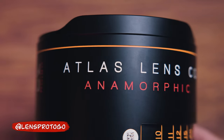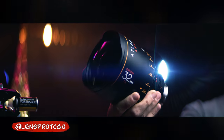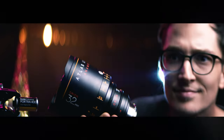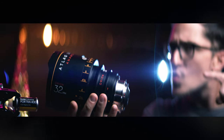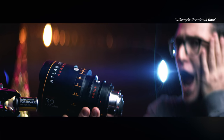What is happening everyone? Dom here from Lens Pro2Go and Lens Rentals. Welcome back to the channel. I have not been kidnapped — I'm not just having a bad hair day, not particularly. I'm YouTubing on the fly and voicing over this series of videos in a lovely Grand Rapids, Michigan hotel room, which is fine because these videos aren't about me.